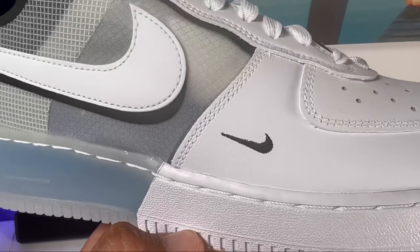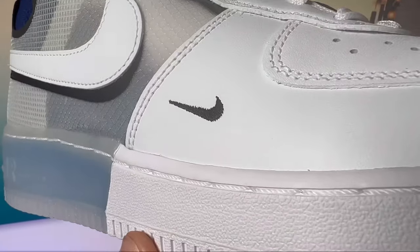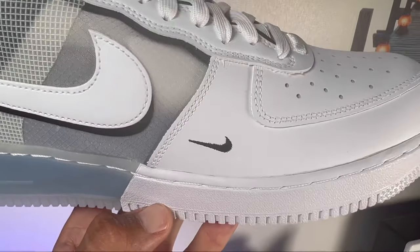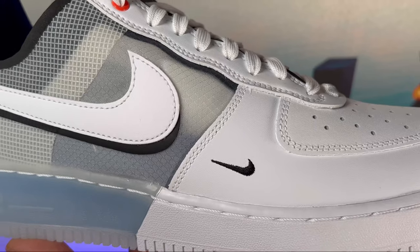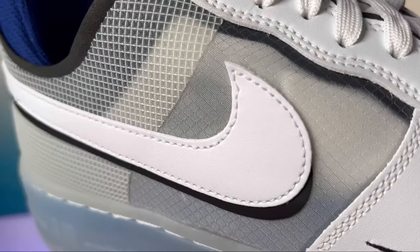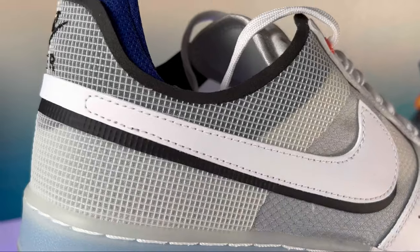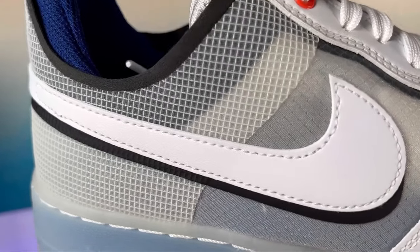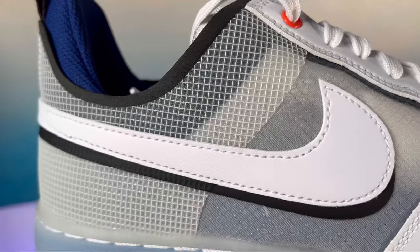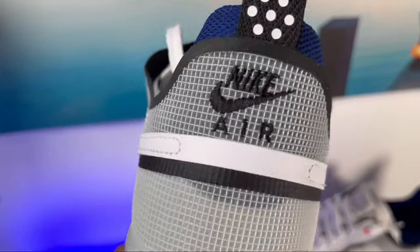Moving toward the midfoot you can see a very nice small Nike swoosh on the side stitched in black. Then transitioning from the white leather material it changes to a transparent mesh material which is also slightly stretchy, but don't expect too much. Most definitely through this your socks will be revealed. From the midfoot going to the back of the shoe we have this ripstop material in white.